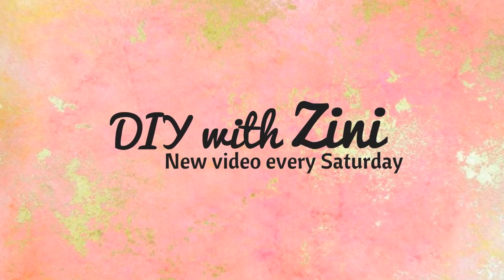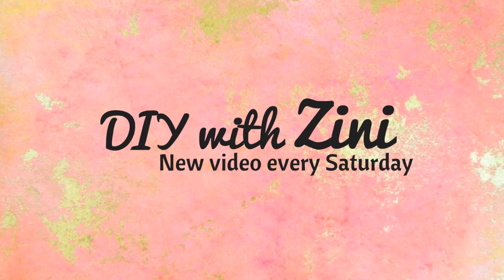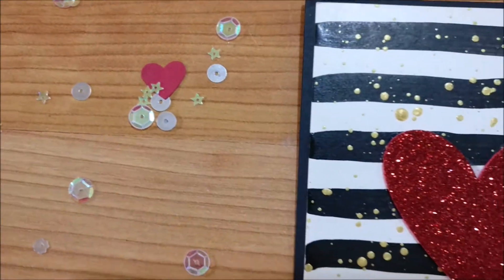Namaste and welcome everyone. I hope you are doing great. For today's video, I am going to be making 3 DIY love theme cards. These cards are perfect handmade gifts for your valentine.